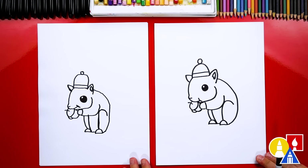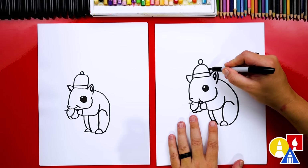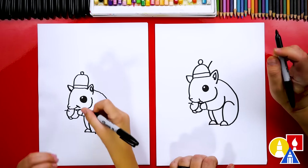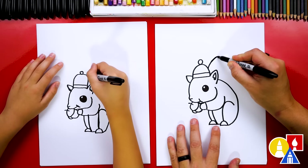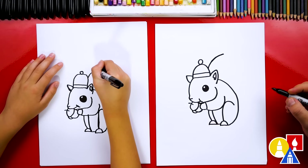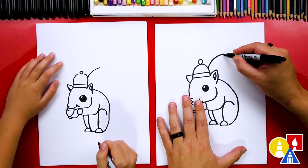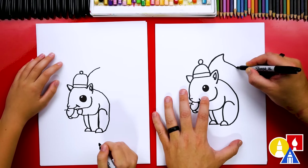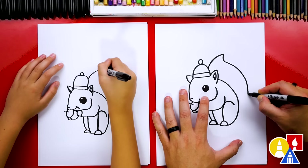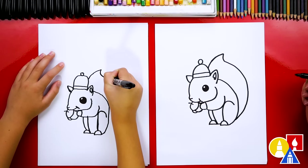We're almost done except it kind of looks like a mouse — what are we missing? Its big bushy tail! Let's start here at the hat: we're gonna draw a curve coming up, coming up even a little higher like this. Then we're gonna draw an S-curve — we'll start here, curve this way, then curve around this way, and then come into the bottom like that.